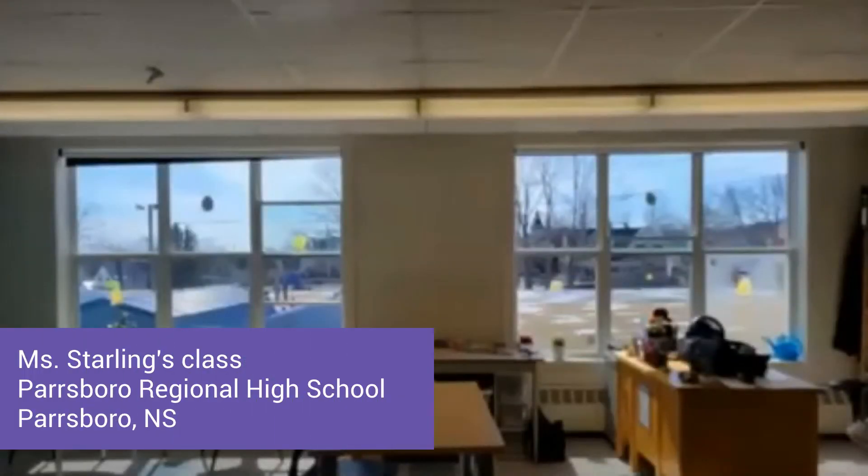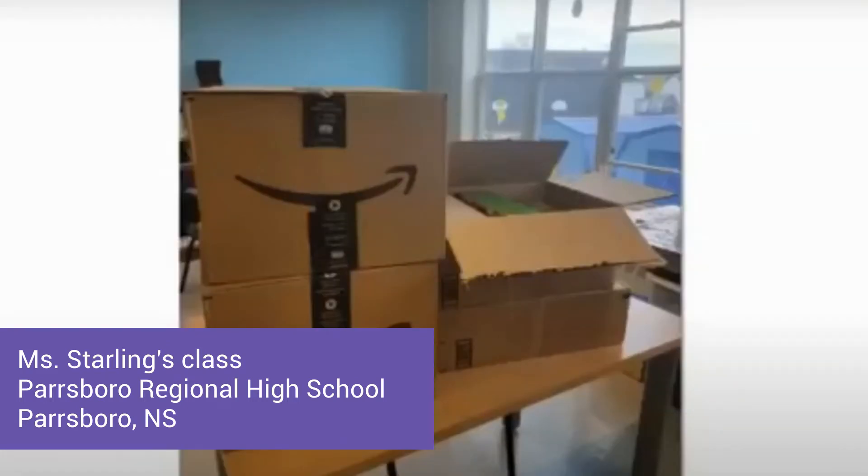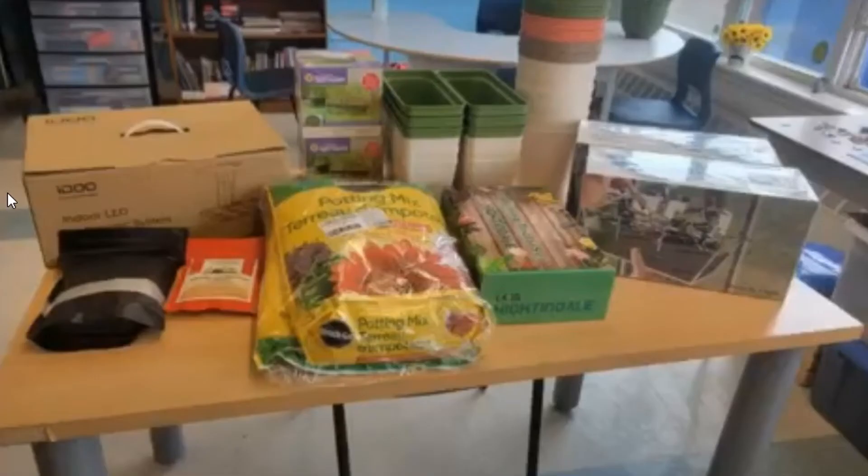This is where the inspiration started — the day our materials arrived. The students were unpacking and excited to see all the new things.